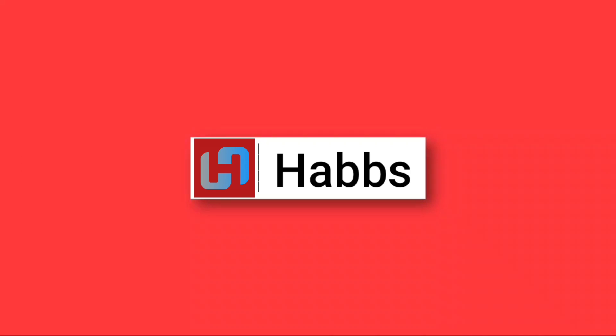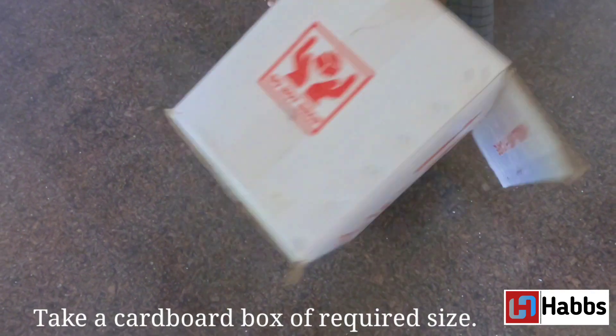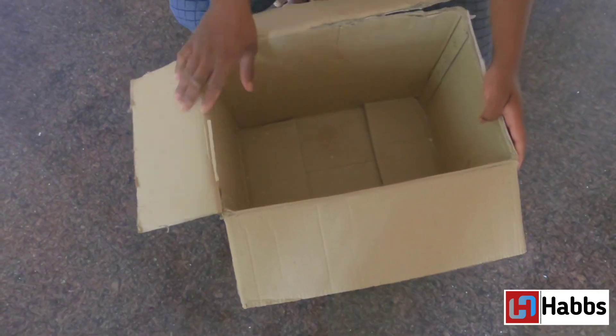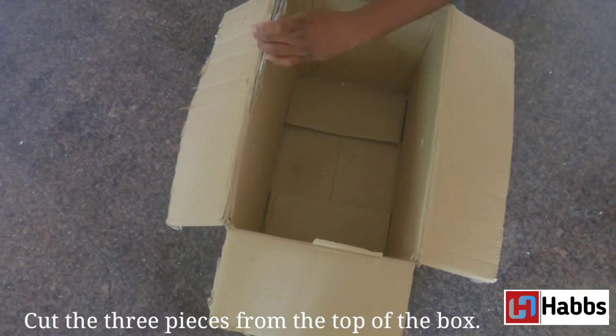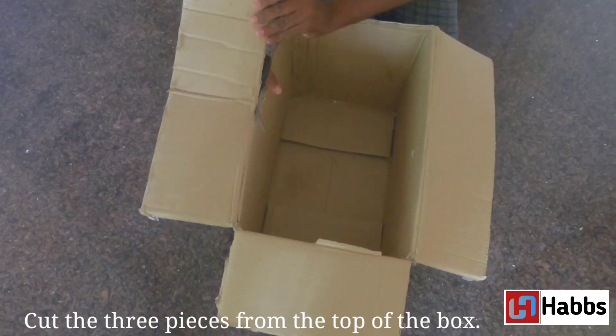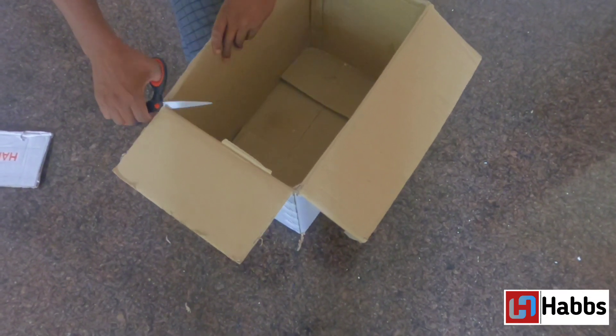So friends, stay tuned, like and subscribe. Let me show you a cardboard box. There are three cardboard pieces on the top. I will cut these three cardboard pieces — I will cut one side.